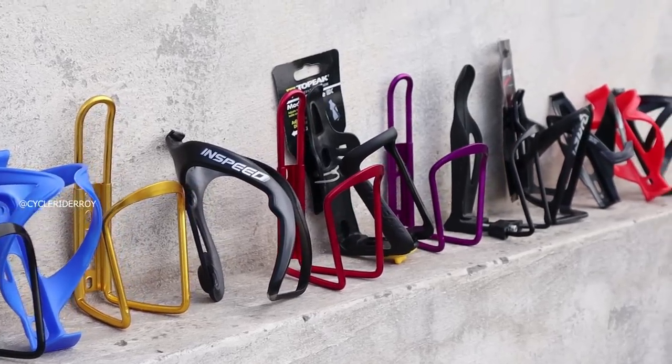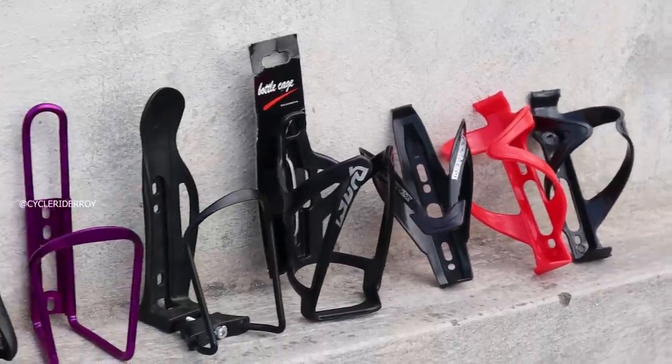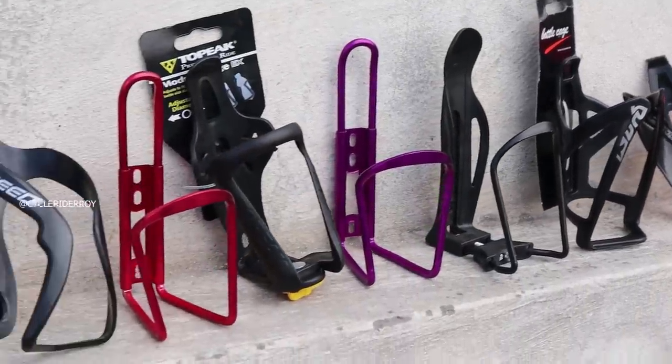As a cyclist, we all have to carry a water bottle with us because when we ride, we all have to drink water. We need to carry a water bottle on our bicycle because it is a very basic and necessary accessory. Online, there are many bottle holders available, but there are so many options that we get confused about which to buy. In today's video, I will show you some bicycle bottle holders which I bought from Amazon, their durability, quality, and material, so that you can choose the best bottle holder.